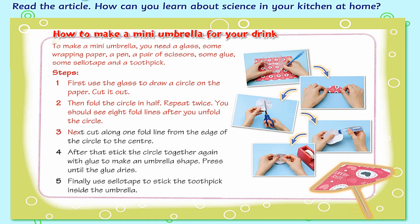3. Next, cut along one fold line from the edge of the circle to the center. 4. After that, stick the circle together again with glue to make an umbrella shape. Press until the glue dries. 5. Finally, use sellotape to stick the toothpick inside the umbrella.